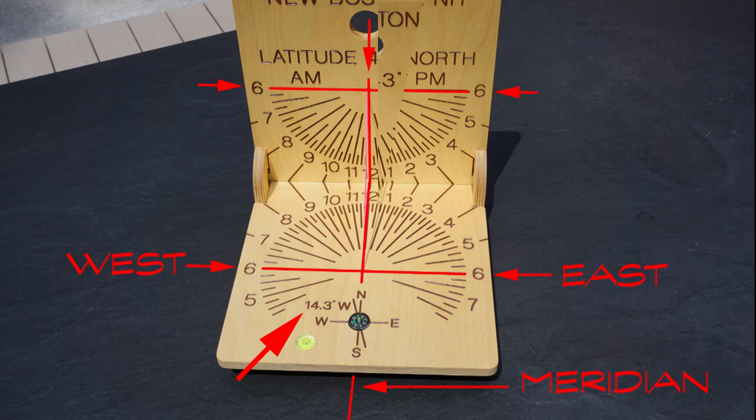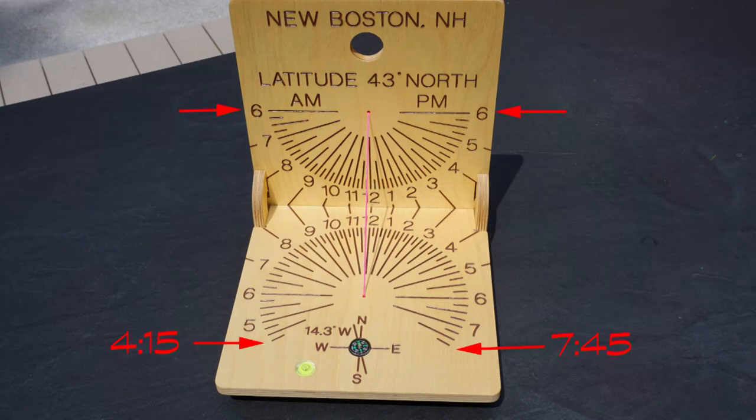The full range of daylight hours can be shown on the horizontal dial — it varies by latitude. The further north your latitude, the more daylight hours you will have up to the day of the summer solstice. At 43 degrees north, it would be 15.5 hours, with sunrise at 4:15 a.m. and sunset at 7:45 p.m.